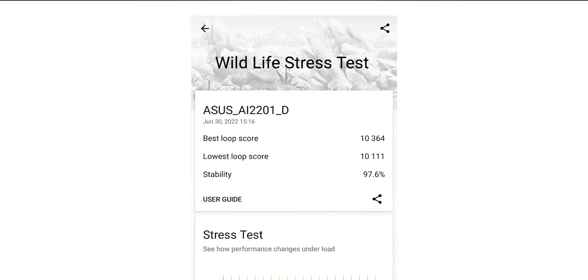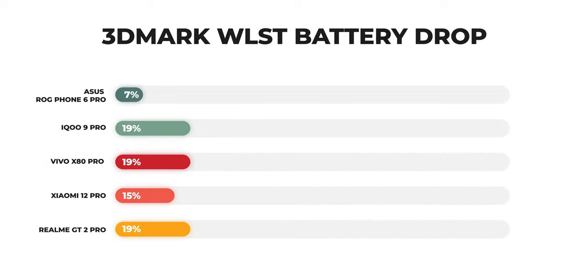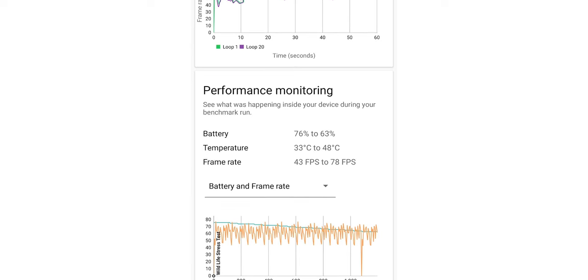In the 3DMark Wildlife Stress Test, I got a stability score of 97.6%. That's as good as many mid-range chips out there because they don't have to push for performance. The best loop score was more than 10,000, I got a peak FPS of 78 FPS, and the battery drop was just 7%. The phone also went up to 48 degrees from 33 degrees, which is a rise of about 15 degrees. For comparison, most Snapdragon 8 Gen 1 phones we tested lost at least 20% battery life and gained at least 20 degrees in temperature.